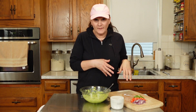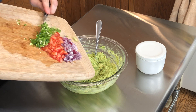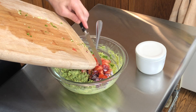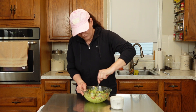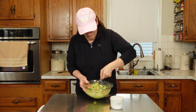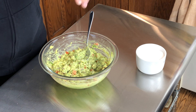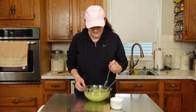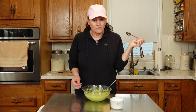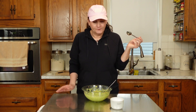Next you want to add your onion, tomato, and jalapeño and mix it all in. Season with salt to taste, to your liking, give it another stir, and give it a taste test. I'm going to add just a tiny bit more salt.